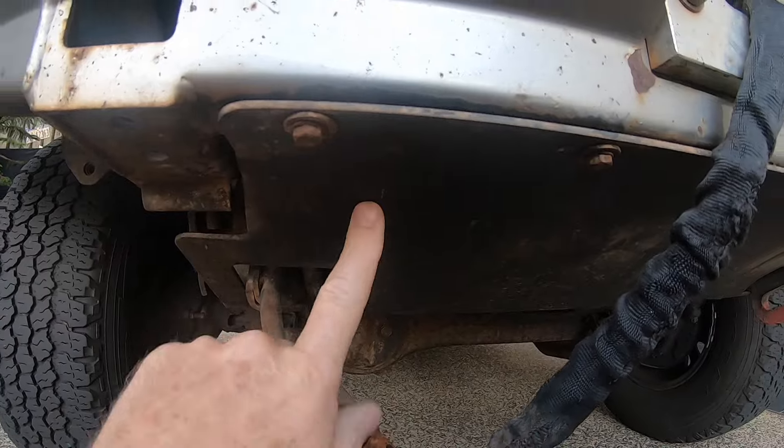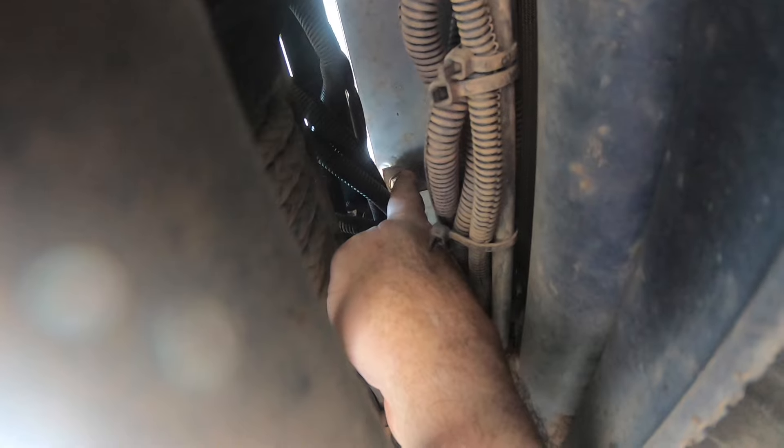So I'm going to pull off the bash plate to start with. Bash plate's off — now I can get access to the bottom mounts for the front mount intercooler. There's one where my finger is, right up there, and the other one is where my fingers are pointed. Up there — I should be able to get that with the extension.